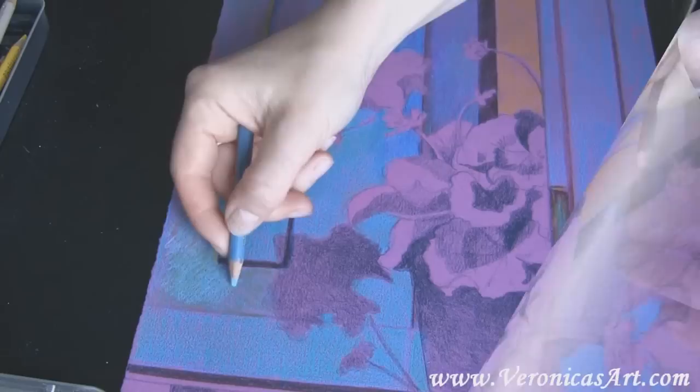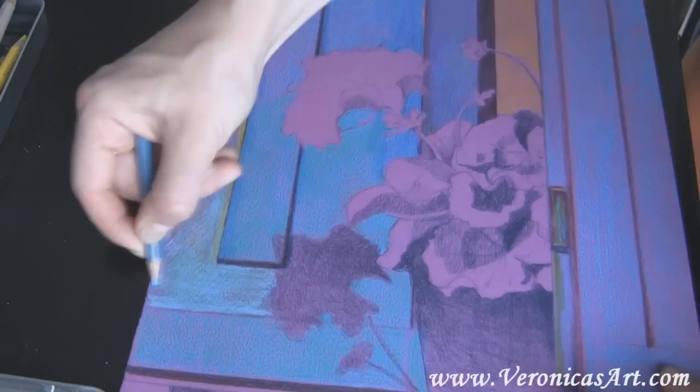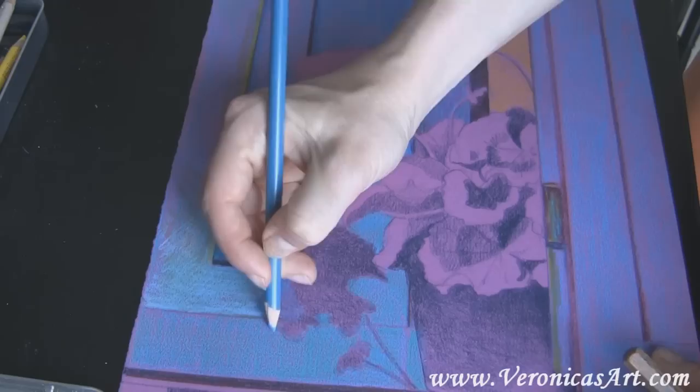I work with lighter blues to create the sense of light. I cover the shadow of the flower with darker blue so it becomes part of the background, not the flower itself.